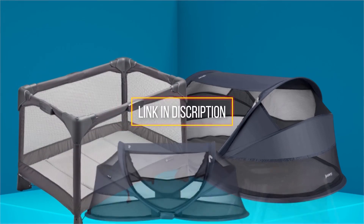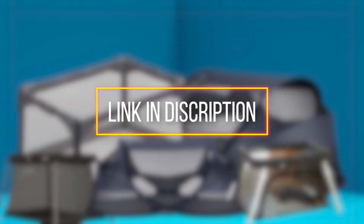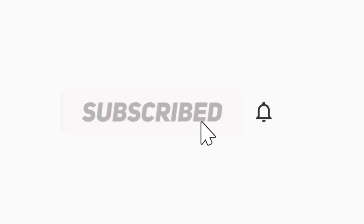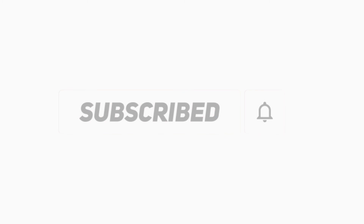All the products we mentioned are available in the present market. To get the link, check the descriptions below. If you find it useful to simplify your decisions, please subscribe to our channel and click the bell icon to get notified of our next video. Thanks for watching!